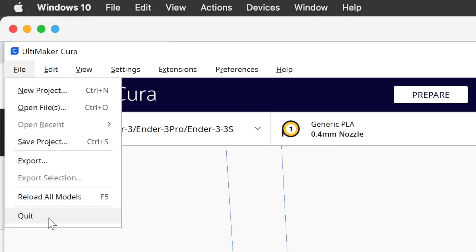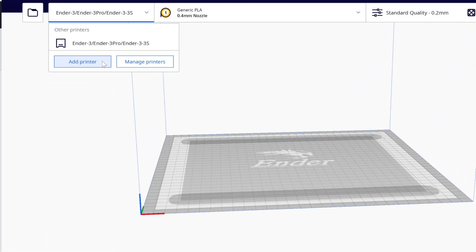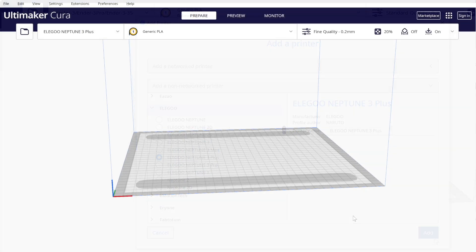Quit Cura, and then open it up again. From here, you can use Cura's Add Printer feature to add your Elegoo Neptune printer. And as you can see, there are quite a few of them now. So now, adding a Neptune 3 Plus or a Neptune 3 Max is super easy.